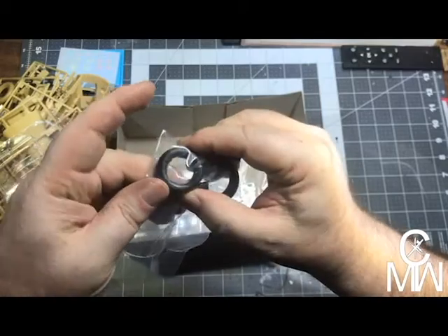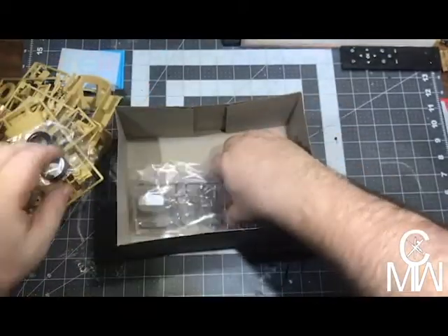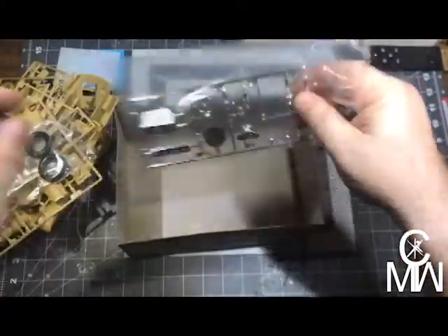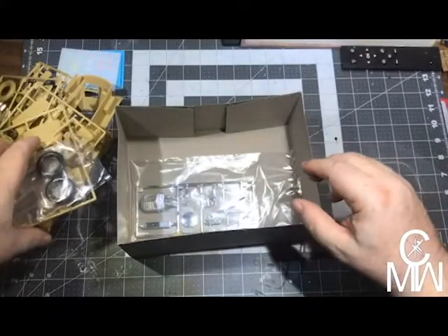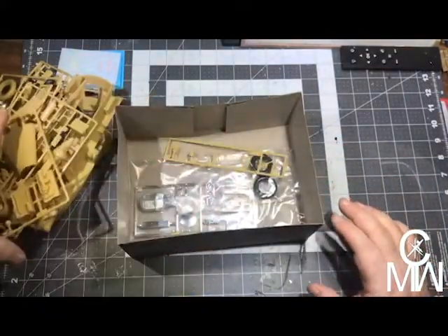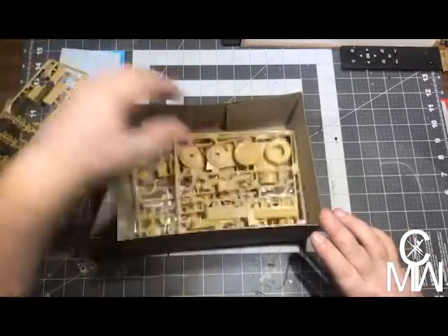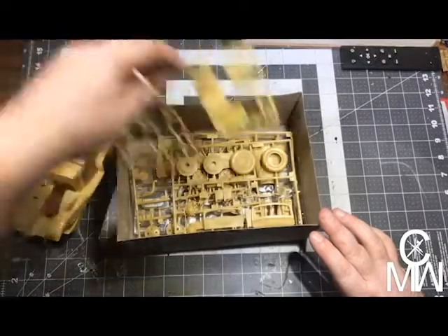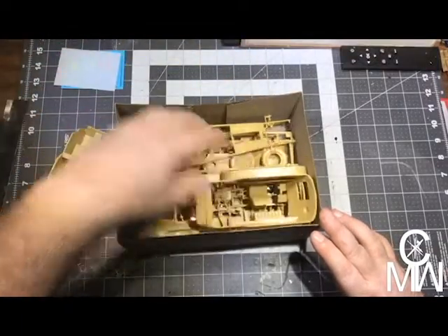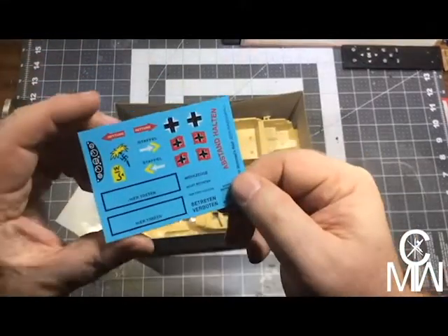Rubber tires — that's nice — with raised markings. And then we have our chrome. Not bad. All right, so there we go, that is the next project we are starting. This will be a fun little build — it shouldn't take very long at all, to be honest. We've also got decals.